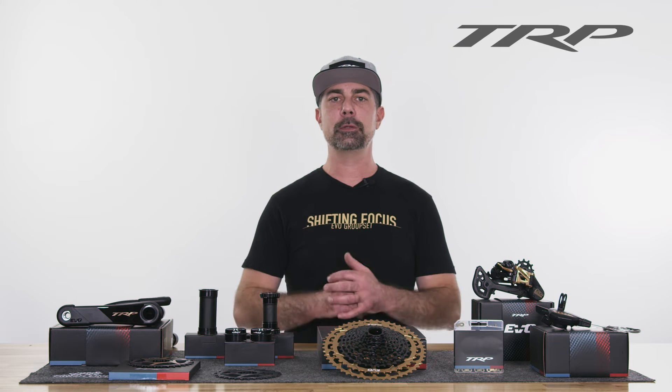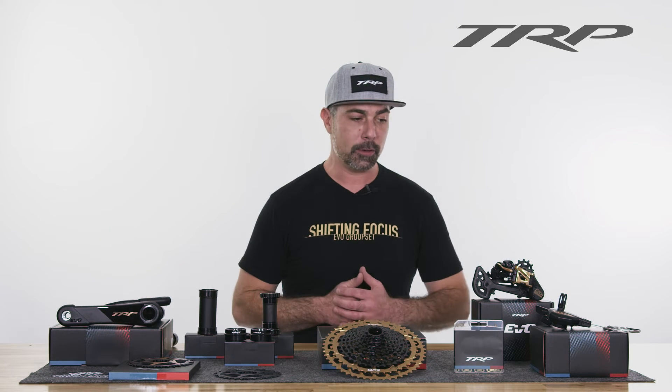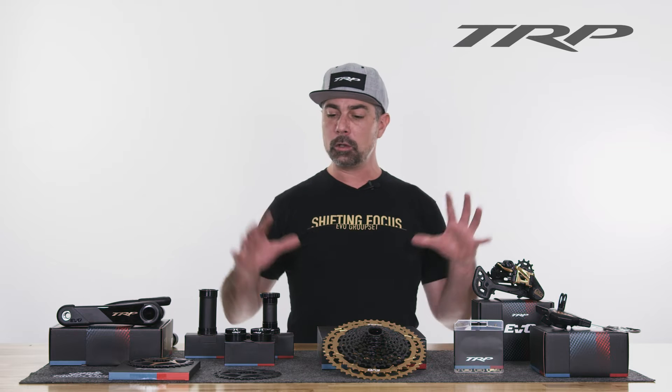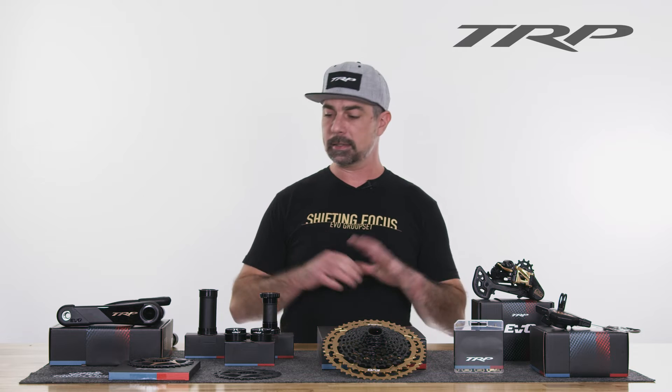Hey guys, I'm Dave and welcome to another TRP Tech Talk. Today I'm going to introduce you to TRP's new full drivetrain that just launched — kind of run you through some features and some specs on these guys.